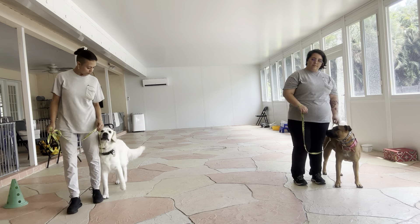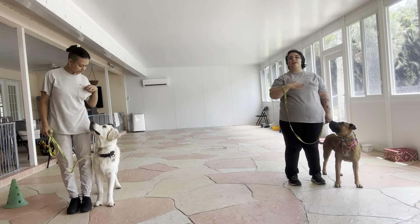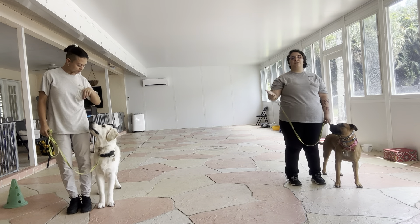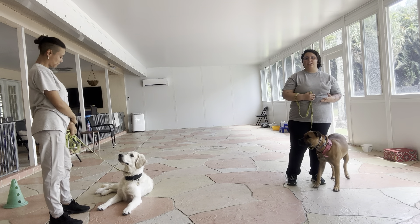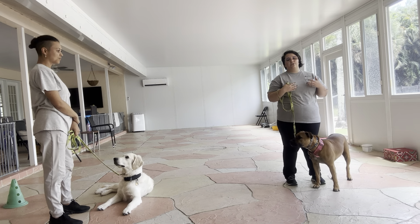You can also use food to help if that would work better. Last round! And to stop with our dogs, what we're going to do is say their names and then take a couple of extra steps just to allow them to stop naturally.